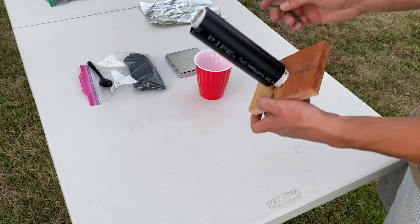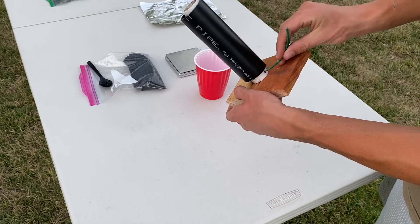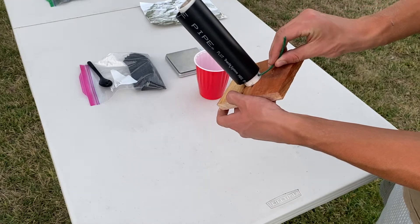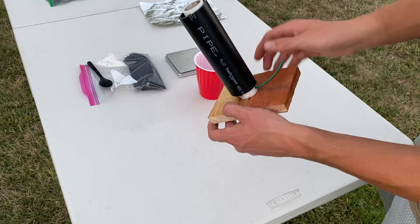The next thing you're going to need is about a four-inch piece of visco, and you can just put that right into the hole you made — just like that.